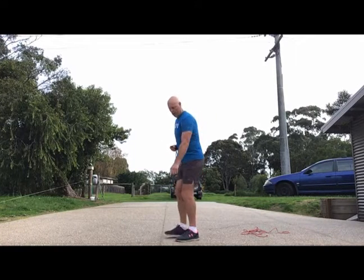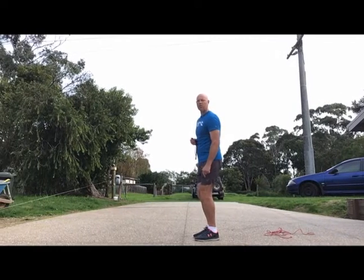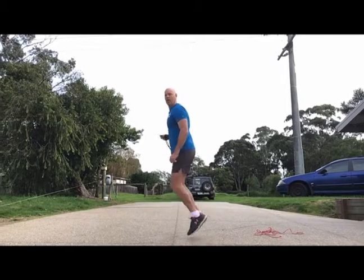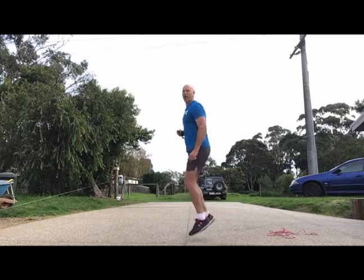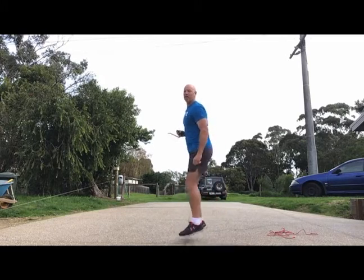Now we're going to try another type of jump. I've got my line here and I'm going to jump forward and backwards — just little jumps, two feet onto two feet. Backwards and forwards across the line, just 10. And now the same thing except we're going to jump sideways across the line, 10 off.